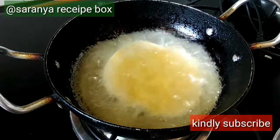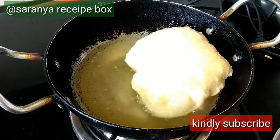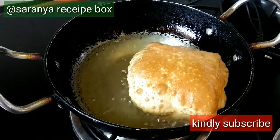The oil should be very hot at this point. Drop the rolled puri in — it automatically puffs up and comes to the surface. The puffy and soft puri is now ready.